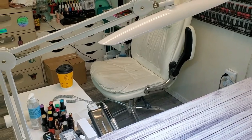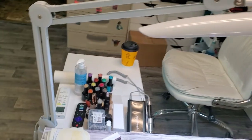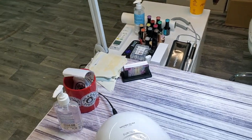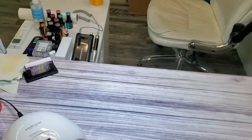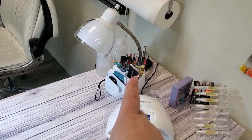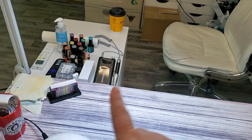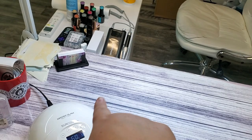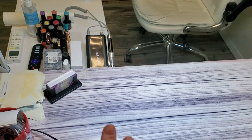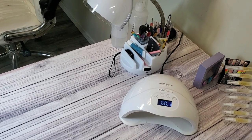Quick update on the lamp I received from Amazon — it's amazing. I moved some stuff around on my desk: I put my little lamp with the caddy over on the side where the arm lamp used to be. I completely got rid of the other lamp, and the only reason I still have one over here is because I like all the little holders in it.